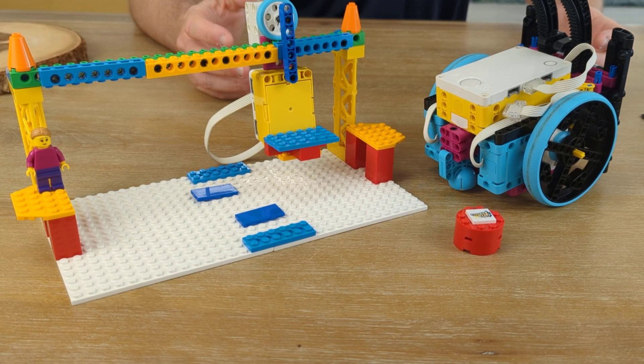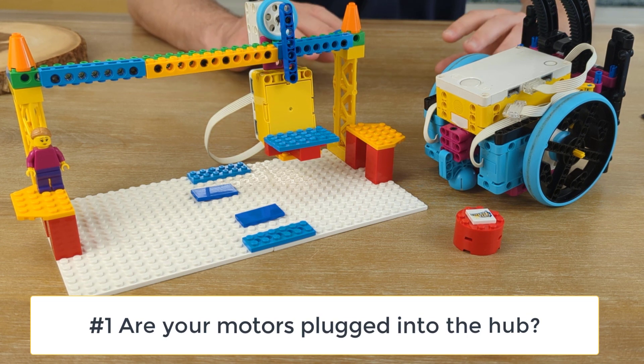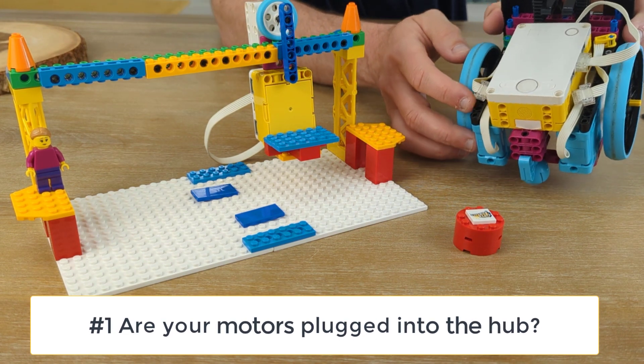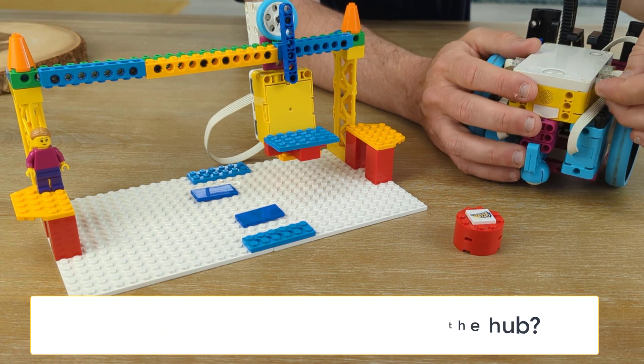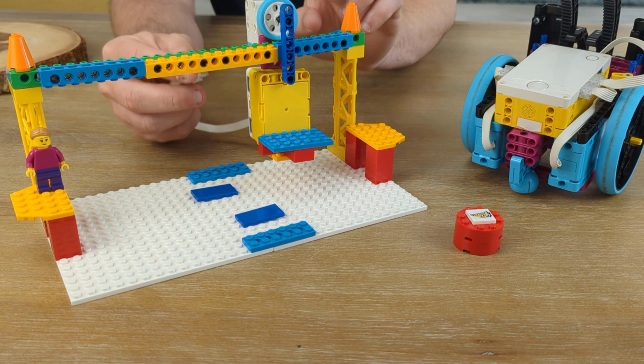Our first question is a straightforward one. Number one: are your motors plugged into the hub? It's easy to get so caught up with the build that you forget to plug in your motors. So when you take a look, you may see that you've not plugged your motors into your hub. That's one of the very first things we check.